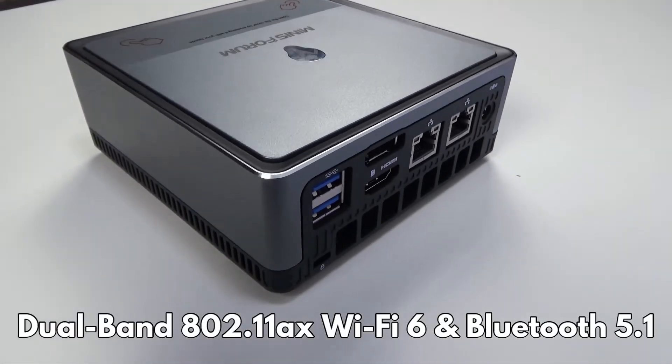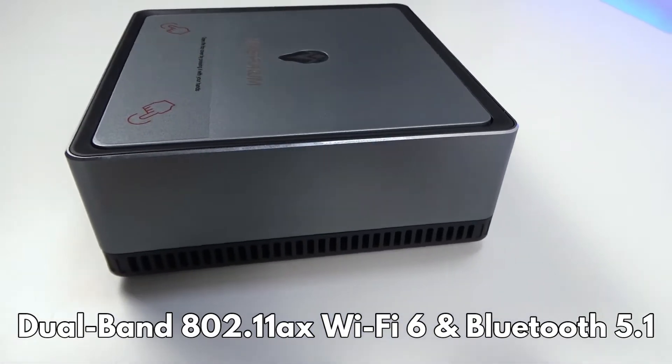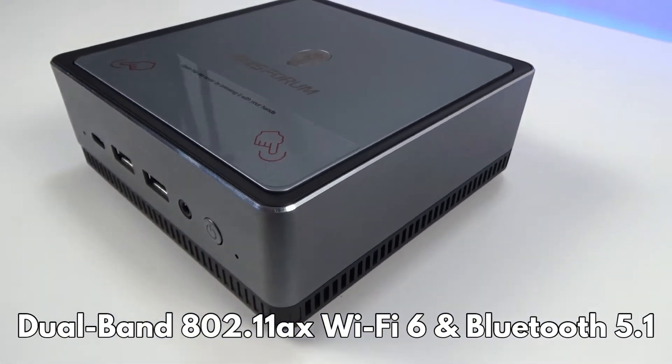For wireless connectivity, there is fast dual-band Wi-Fi 6 and Bluetooth 5.1.